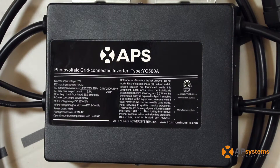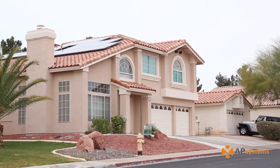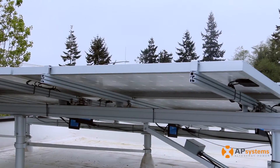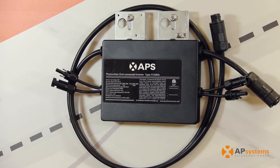I definitely would recommend the YC500 to other installers for a couple of reasons. First of all, it's a great product. It has great reliability. It's easy to install, easy to set up. In the end, one of the most important reasons, it has excellent customer service. They have a very good support team supporting us in every aspect of their solar installation. Every little component has to be the right one, and together, that makes our inverter a very good inverter.